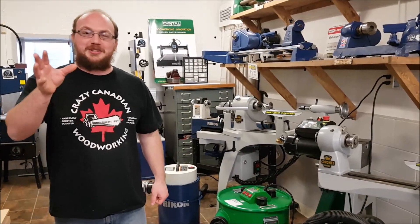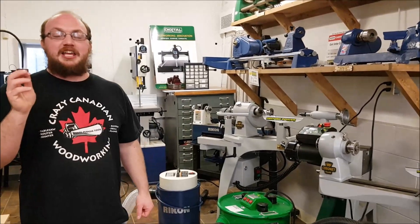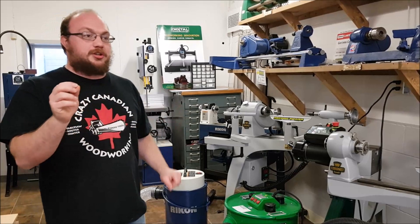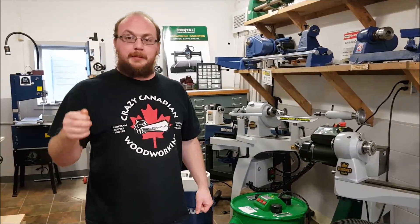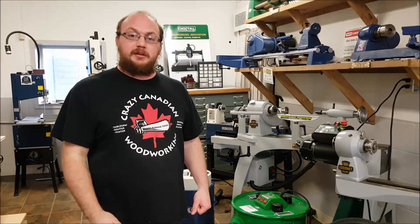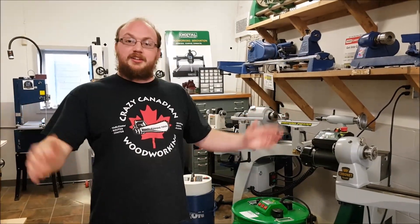If anybody has any questions, you can email me at info@StockholmSupply.com or just comment on the video. Make sure if you want to see future videos, you subscribe and hit the little bell button, because that will alert you when I post a new video every week. Thank you guys for watching.